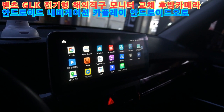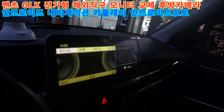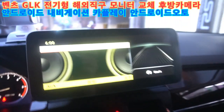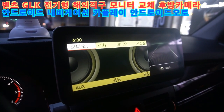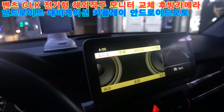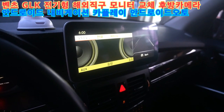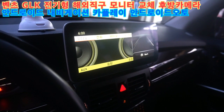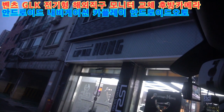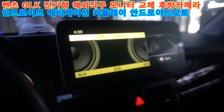이렇게 해서 전체 작업이 깔끔하게 마무리됐습니다. 지금까지 벤츠코리아 멀티미디어 공식 지정점에서, 벤츠 해외 직구 안드로이드 모니터 내비게이션을 꼼꼼하게 작업하고 있는 월세 없는 곳에서 직원 없이 예약제 1인 시공 캡틴홈이었습니다.